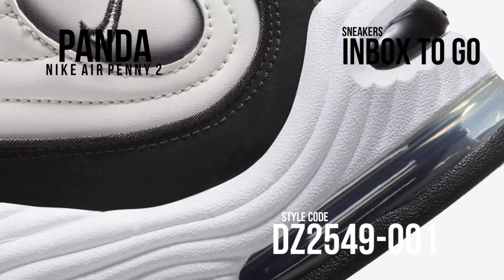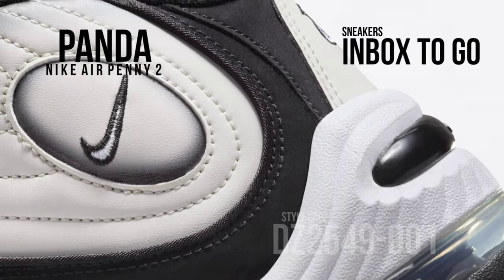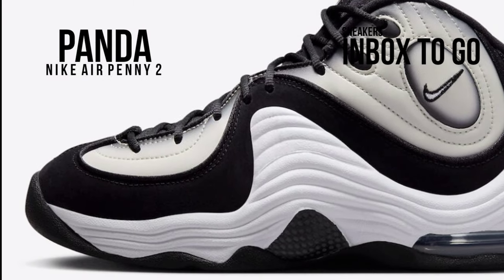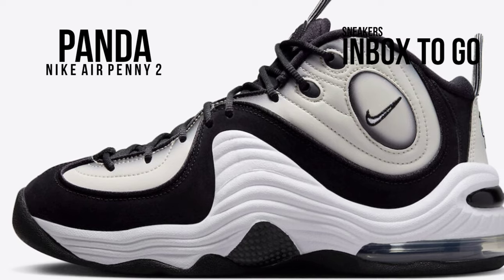A traditional panda vibe is emitted by the crisp white and black color blocking on this shoe. An assortment of leather, nubuck, and mesh materials are used to create this Nike Air Penny 2 model, which has subtle airbrushing on it.